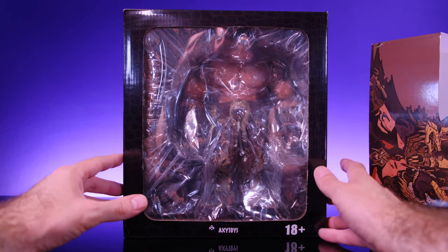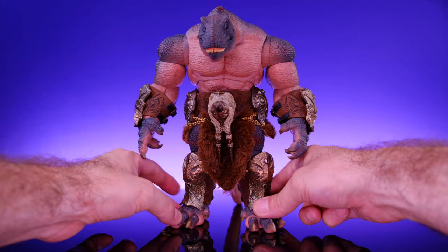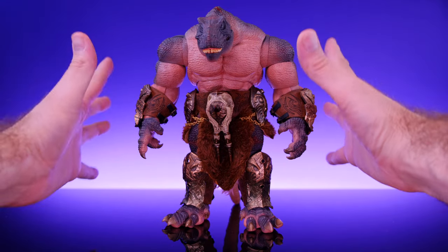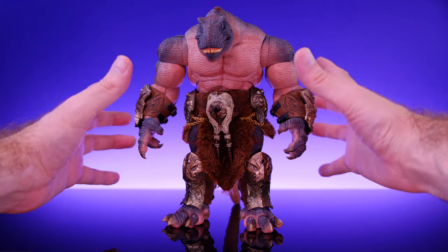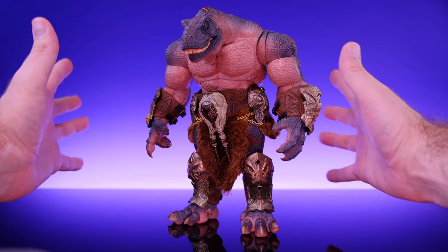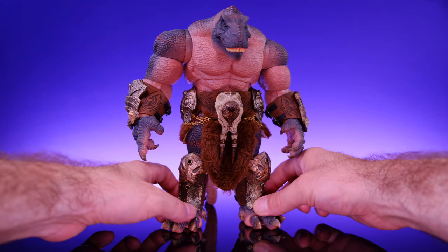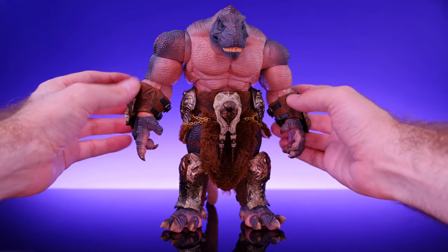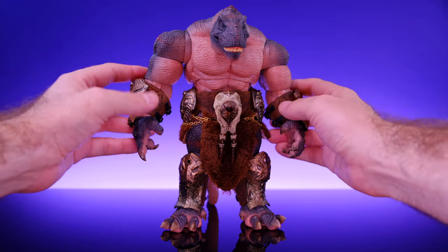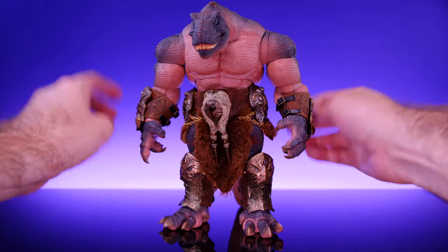The box is pretty cool — it's collector friendly and has some dope artwork on it. But enough about the box, let's get this monster out and take a look. Here we have the Blood Blade right out of the box, and damn, this thing is awesome. There's a lot of really great stuff going on. I love this big hulking design for a T-Rex themed character — it looks big and intimidating. He does have some soft goods around his forearms — those are made of soft goods which is cool because they stay out of the way of the articulation. Same thing on the lower legs.